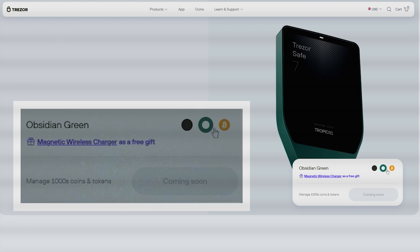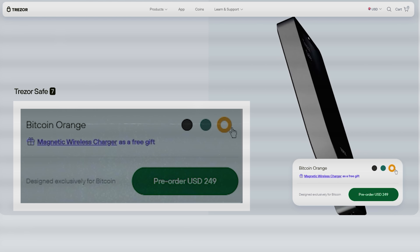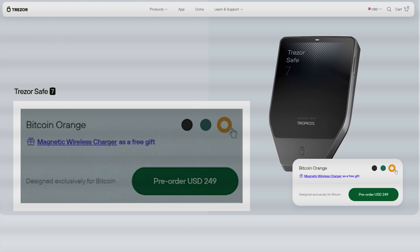Trezor Safe 7 comes in 3 colors and costs $249, which is a solid price for a device with this kind of engineering. As I've said many times, Trezor is my favorite hardware wallet because it's fully open source. I don't trust Trezor — I trust the code.